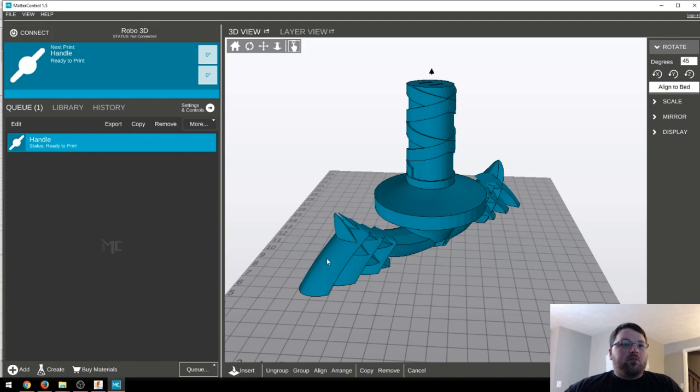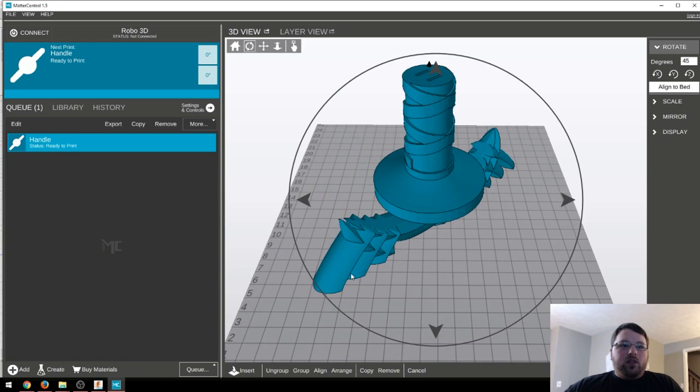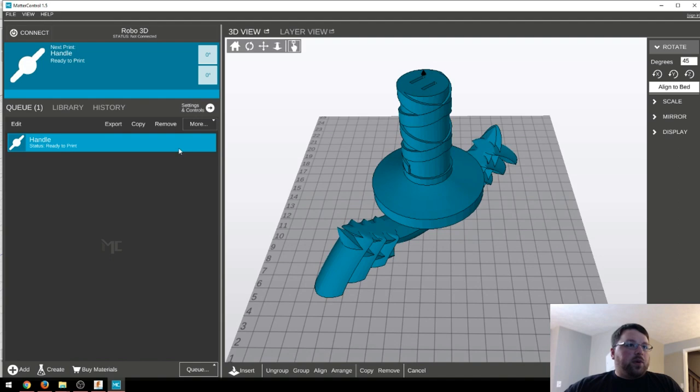Until I can afford Simplify 3D, I think this is where I'm going to stay. But luckily, most of the settings will translate to Cura really, really easily. So let's talk about the settings real quick.